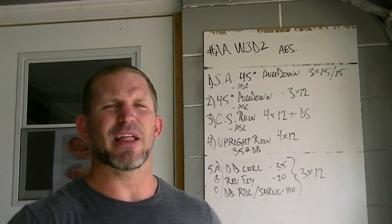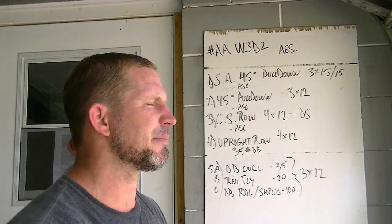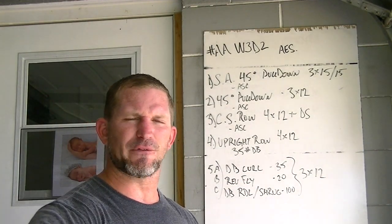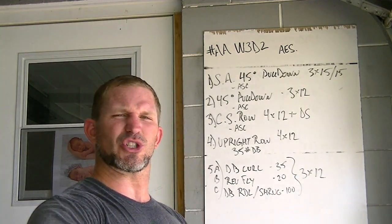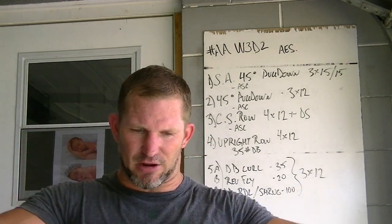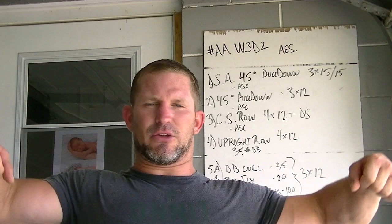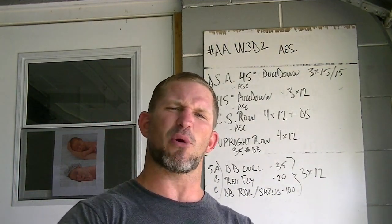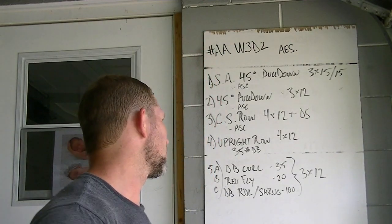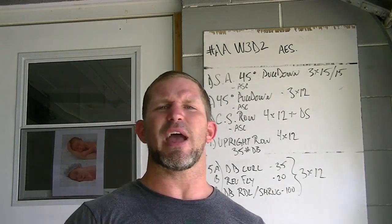Then we did some upright rows with 35-pound dumbbells. I like doing high-rep upright rows and don't go too heavy unless I'm doing clean pulls or snatch high pulls using the whole body with powerful hip drive. With dumbbell upright rows I'm a little more strict. I like dumbbells because I can pull in a V-shape - narrow at the bottom, opening at the top - which keeps my shoulders a little bit healthier. With a barbell you're locked in position which can cause more shoulder impingement.